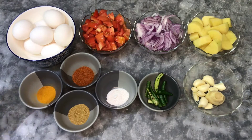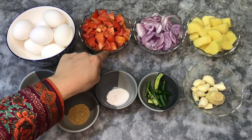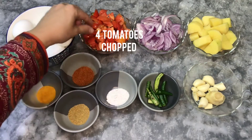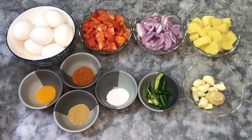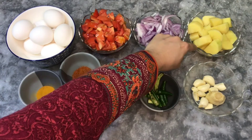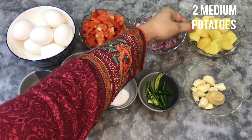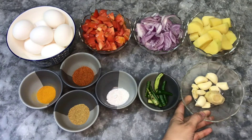Here I have the ingredients. I have about 8 eggs. I have 4 tomatoes, chopped. I also have 2 medium-sized potatoes, cut into cubes.